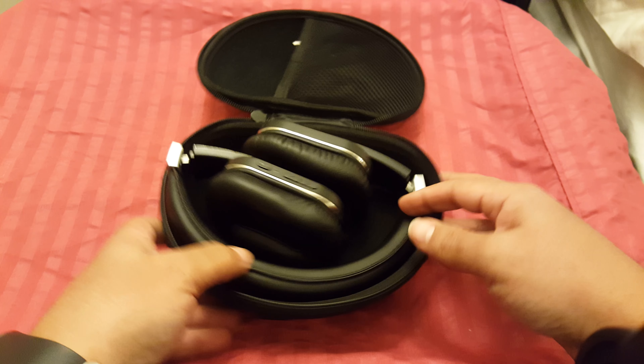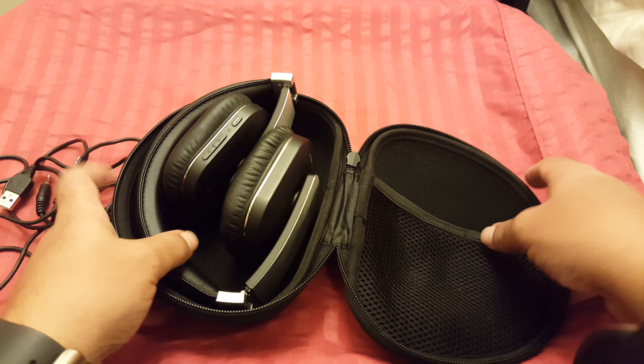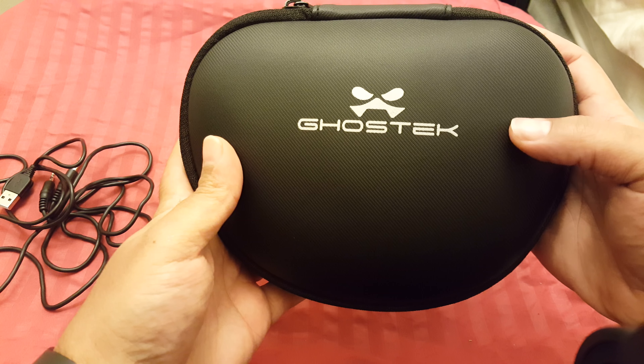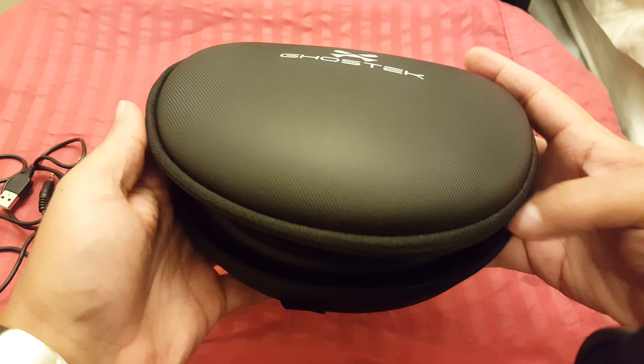So this is what you get: they're Bluetooth headphones, you get the charging cable — which you probably have a million of because it's just USB — and you get the aux cable, which is basically the wired cable so you can use them wired if you don't want to use Bluetooth. You get this hard shell case with Ghost Tech branding.